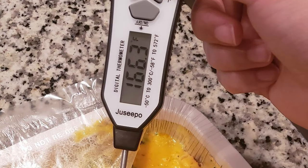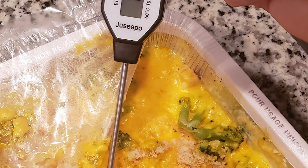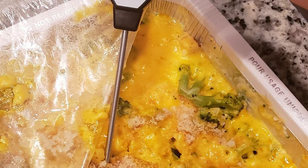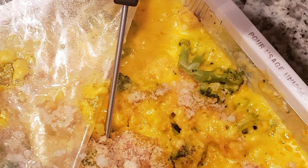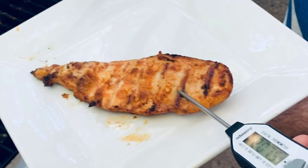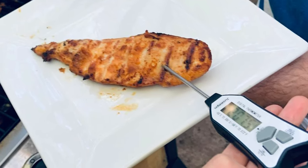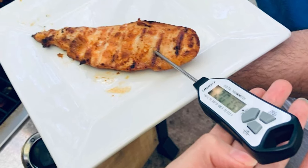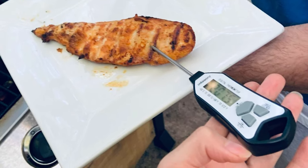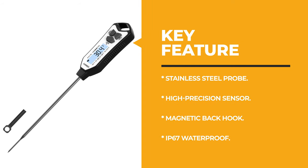The Juizepo thermometer has a waterproof and sturdy break-proof body, which means you can clean the thermometer under running water after use. It is very durable and flexible. It comes with a 5.1-inch food-grade long stainless steel probe that is easy to prick into meat, candy, liquid, etc. It features a magnetic back hook for easy storage and a bright backlit display to ensure readability in dim light.